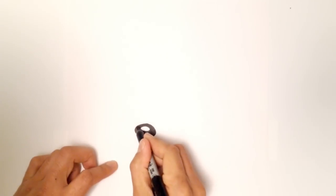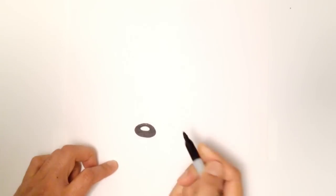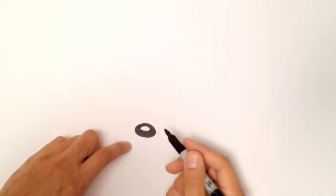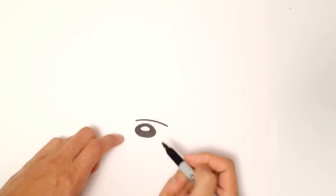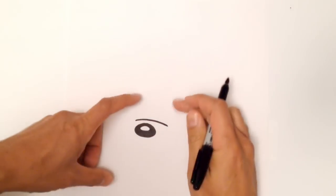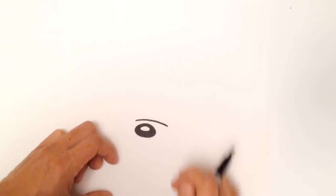If you're using a black marker, you can always go and just kind of clean it up a little bit. Then just above the nose, slightly, is the wrinkle below the eye. So I'm just going to draw a curve, and the eyes will sit in, just tucked in behind that.